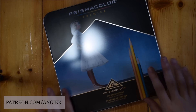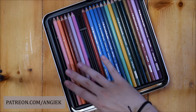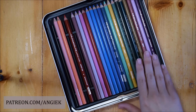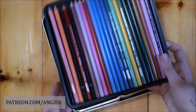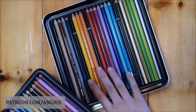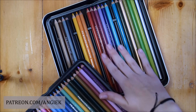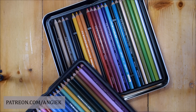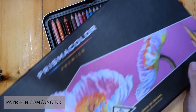The first set is the 132 Prismacolor Premier set that contains 132 colors including a gold and a silver color. This is the set I currently use, replacing colors as I run out. The first set I bought was the 150, which was on sale and contained all the colors of this brand.